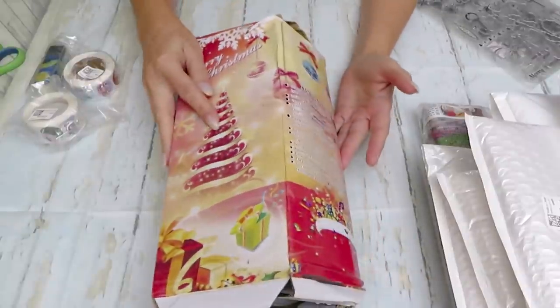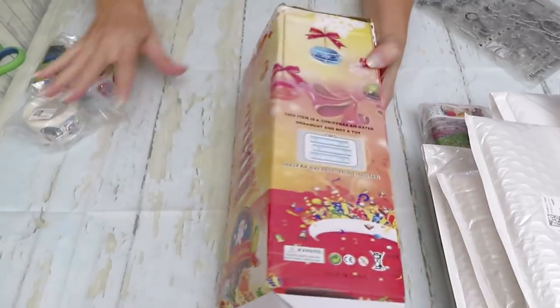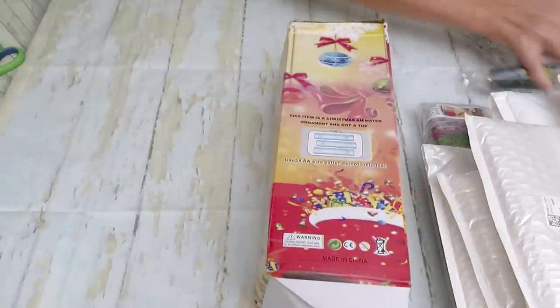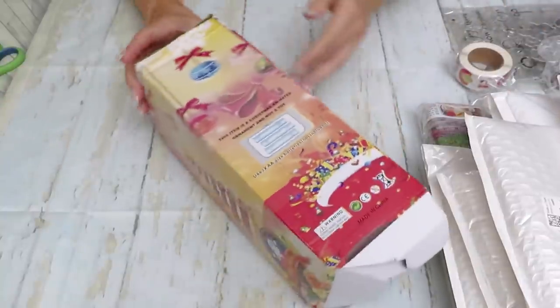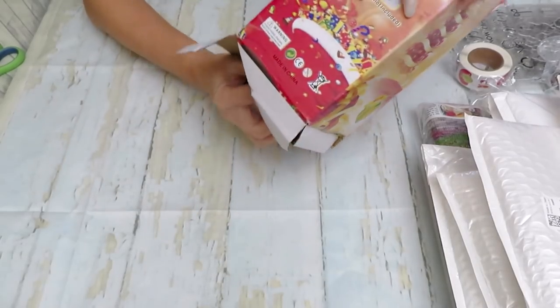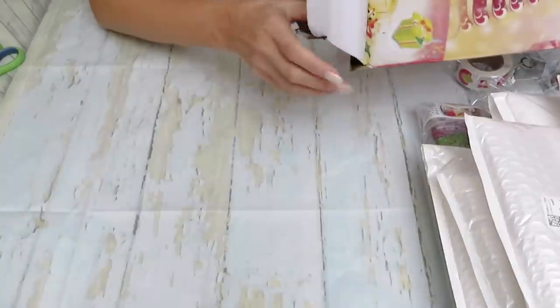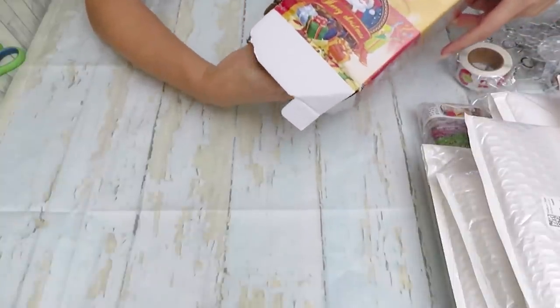It looks like a Christmas tree. Should we start from this box? Let's start — the box is broken. It doesn't look like a tree to me, I need to pull it out.